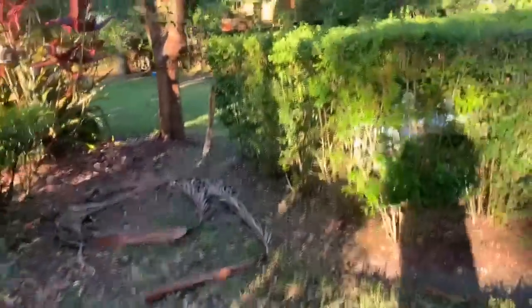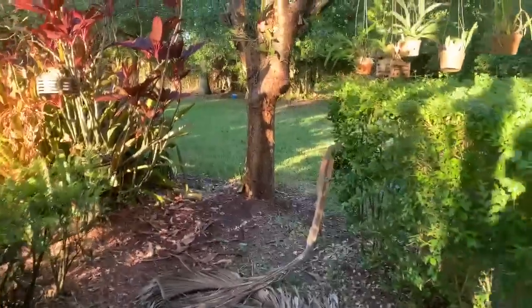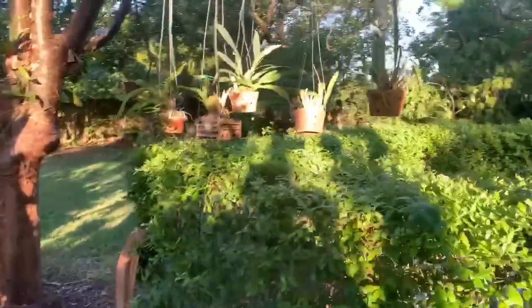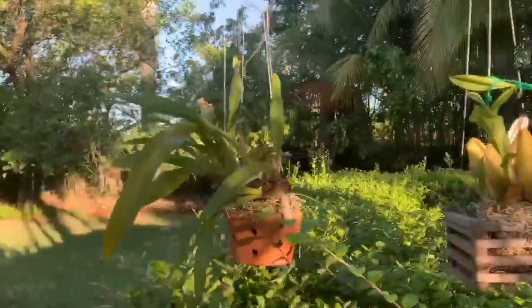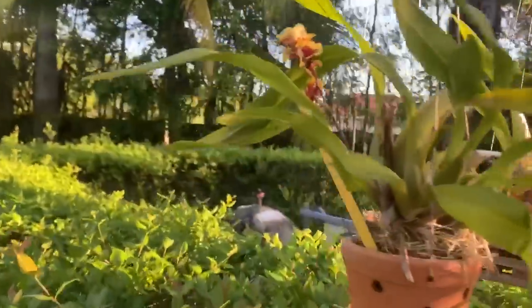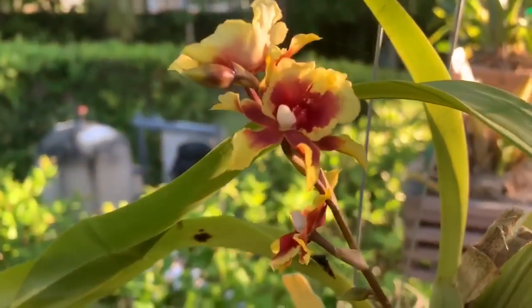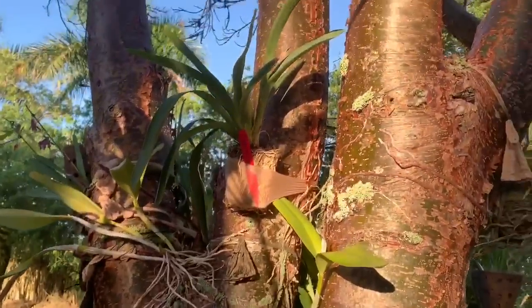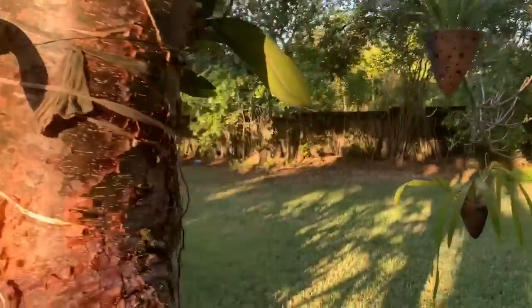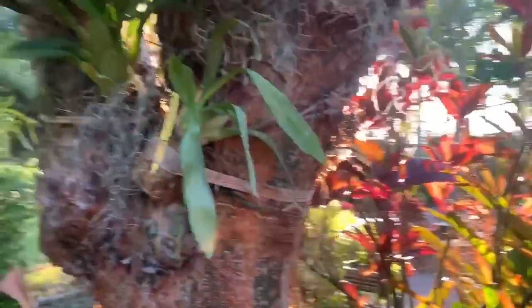I wanted to take you over to my gumbo limbo tree, which is getting full. This spike is already open — this is my Paul's Pacific Waters, Paul Pride right there. I think you guys have seen this attachment right here of this Oncidium, but when I turn the corner, this one here is just packed. Look at that.